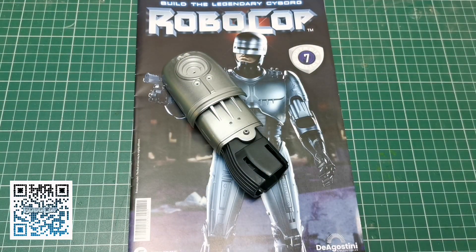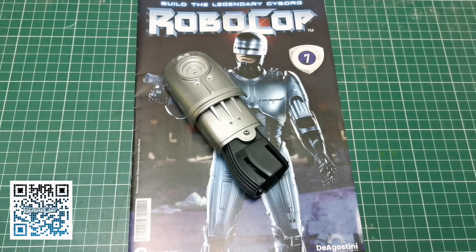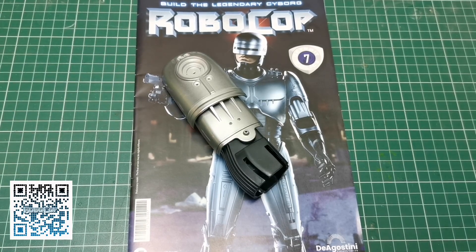Once again, thanks for watching. If you want to get yourself involved in building the Robocop, get yourself over to Fanhome, scan the QR code on screen, or click the links in the description. As always, thanks guys for watching and we'll see you next video — take it easy.